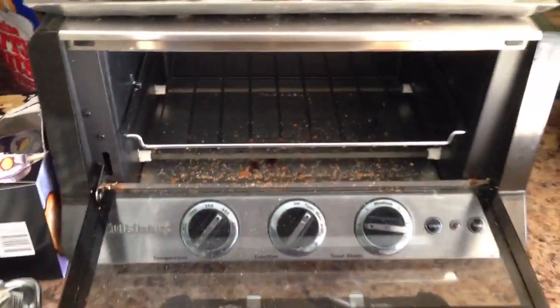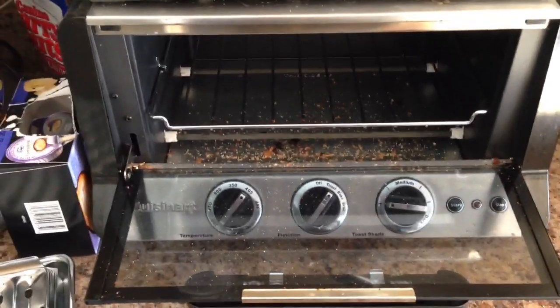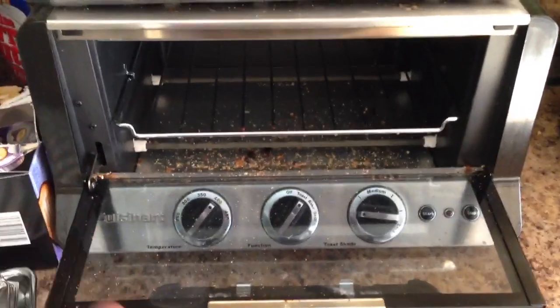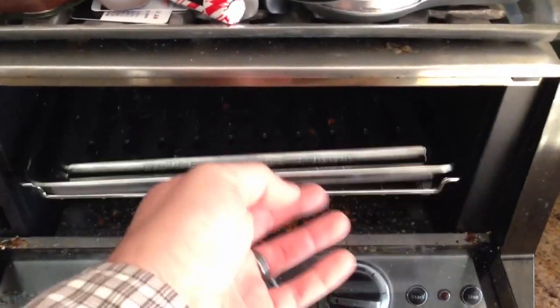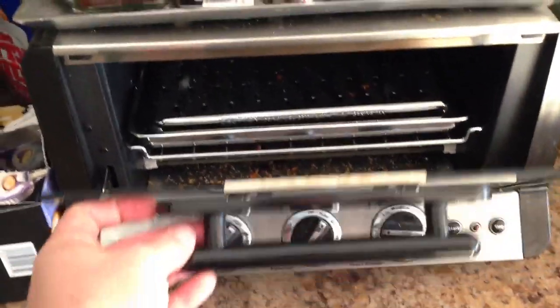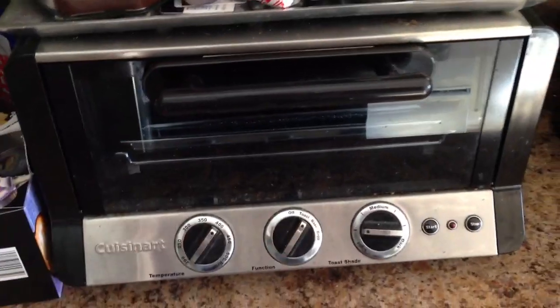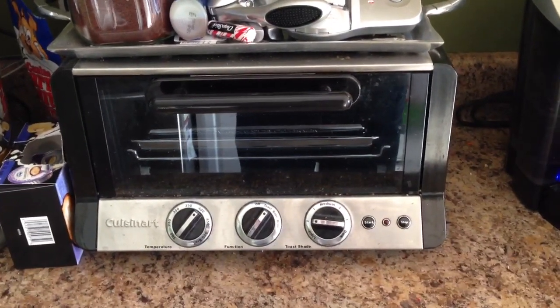Just a really good and reliable toaster oven. If you're on the fence about which toaster oven to get, this Cuisinart, whatever you want to call it, is a very good looking and very reliable toaster oven.